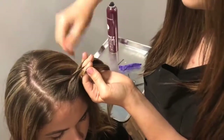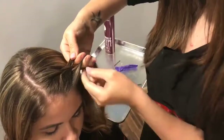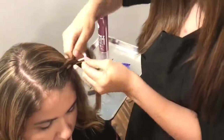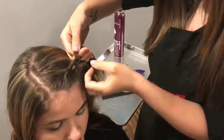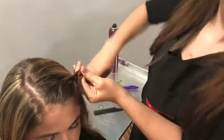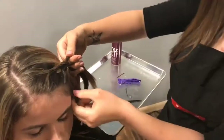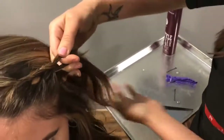Then just skip that one and keep pulling. And then you could actually go anywhere with this — you can keep going down. I actually think I'm going to go down one more.